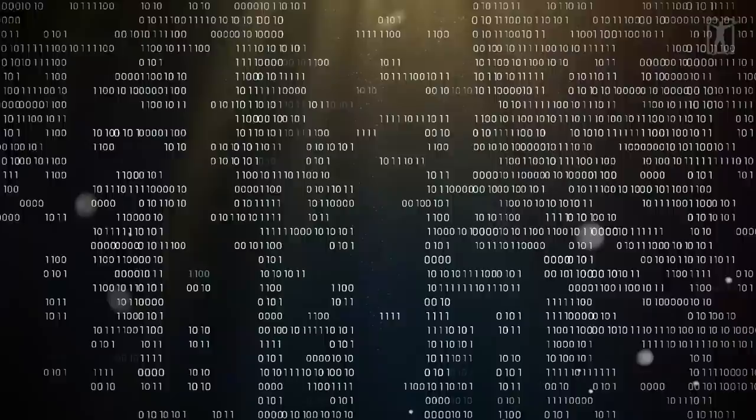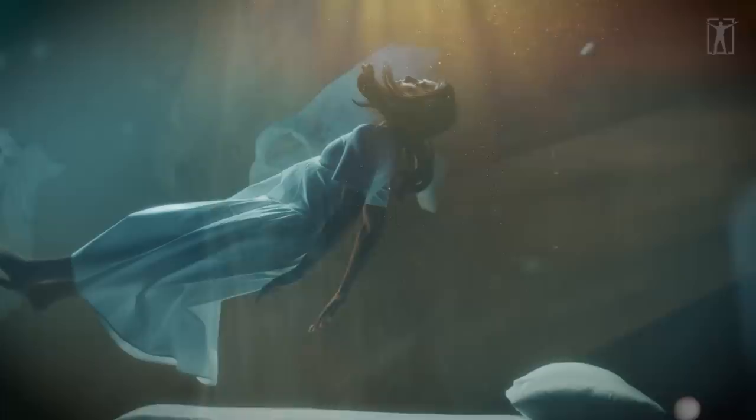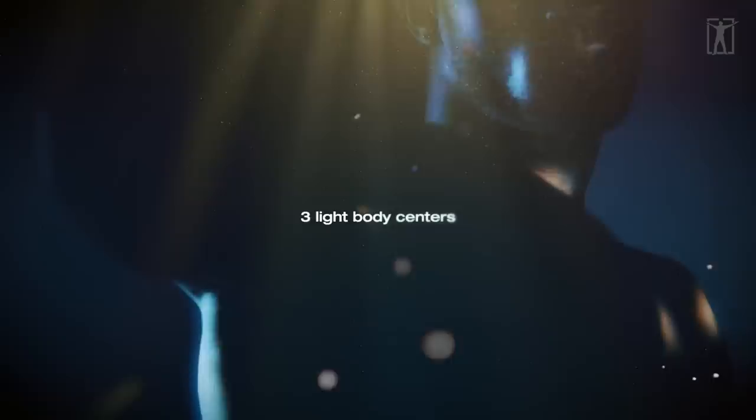This in turn activates the Divine Blueprint and allows it to connect to the light body more efficiently. The light body is an energy body that exists at a higher level than chakras, closer to the source. There are ten centers: seven vibrational energy body centers and three light body centers that power and form the light body.